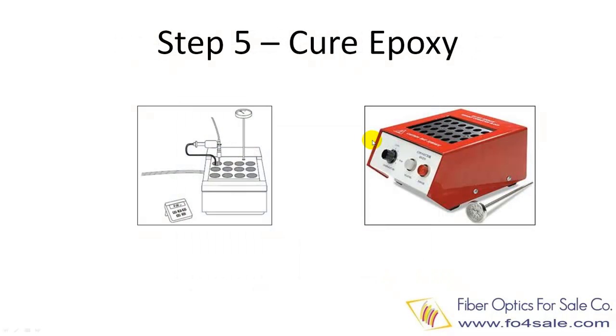Step five is to cure the epoxy. Up until now, the epoxy is still a fluid — not cured yet. Insert the connector body into a heat oven. After the set curing time, the epoxy is cured and turned to solid. Then remove the connector from the oven and cool it off. The connector is now ready to be polished.